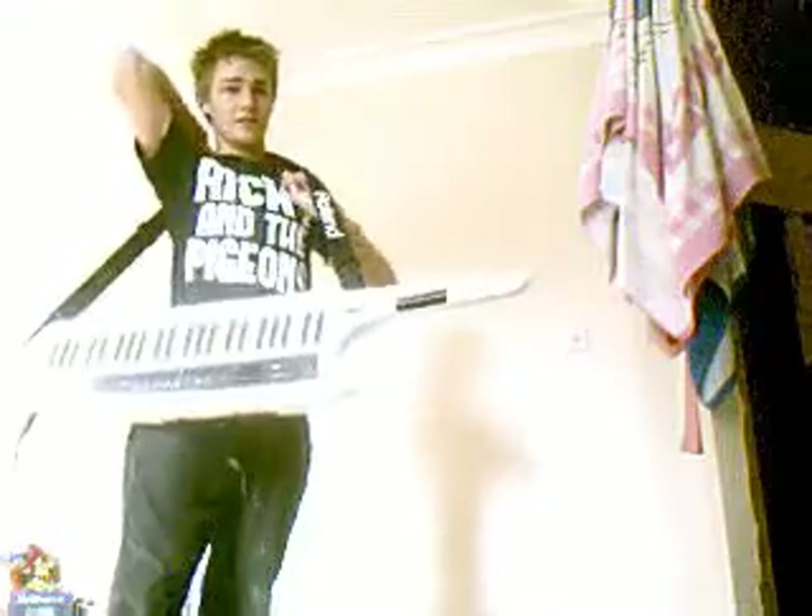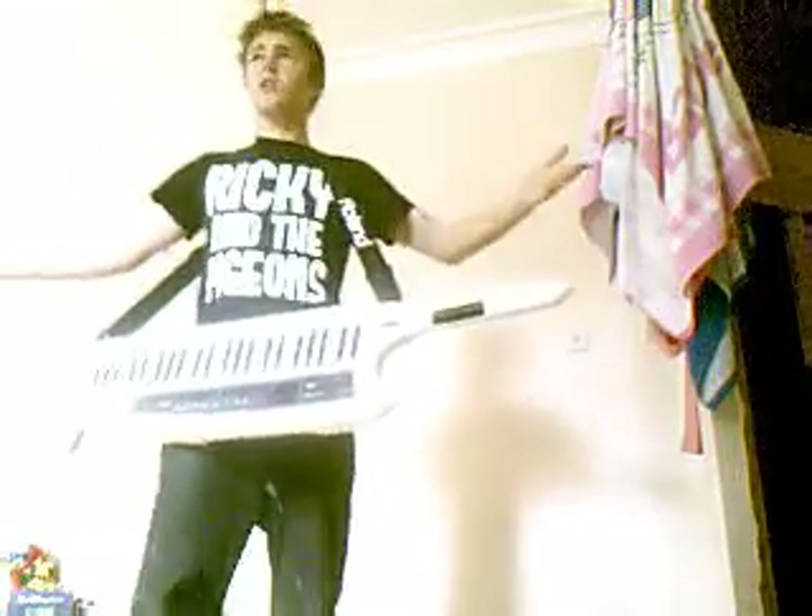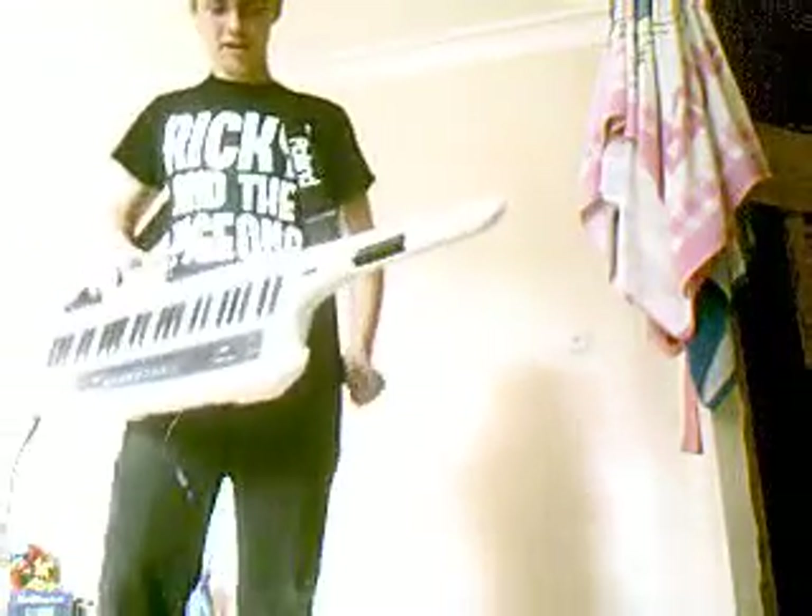That's much better. Ladies and gentlemen, the Roland AX Synth keytar. Well, they don't like it being called a keytar, because it's certainly a synth — but come on, look at it.